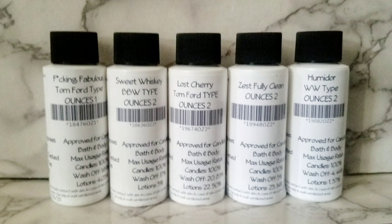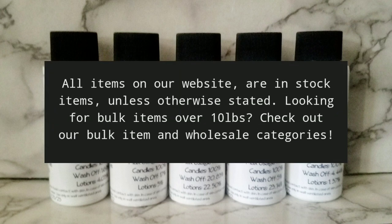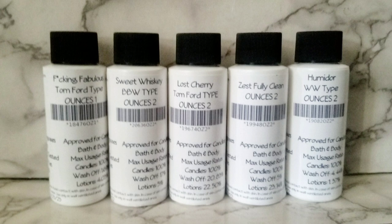They actually sent me the wrong size of Lost Cherry. I ordered eight ounces of that and two ounces of everything else, and they sent me two ounces of everything. I got these yesterday and I reached out to them — I'm still waiting to hear back. Also, they have a disclaimer on their website that says everything is in stock unless it says otherwise. That turned out not to be true. I ordered a lemon pledge type scent that said it was in stock, and I guess it really wasn't. So they gave me a store credit code, but I think they need to offer people the choice of a refund or store credit versus just assuming people want store credit.